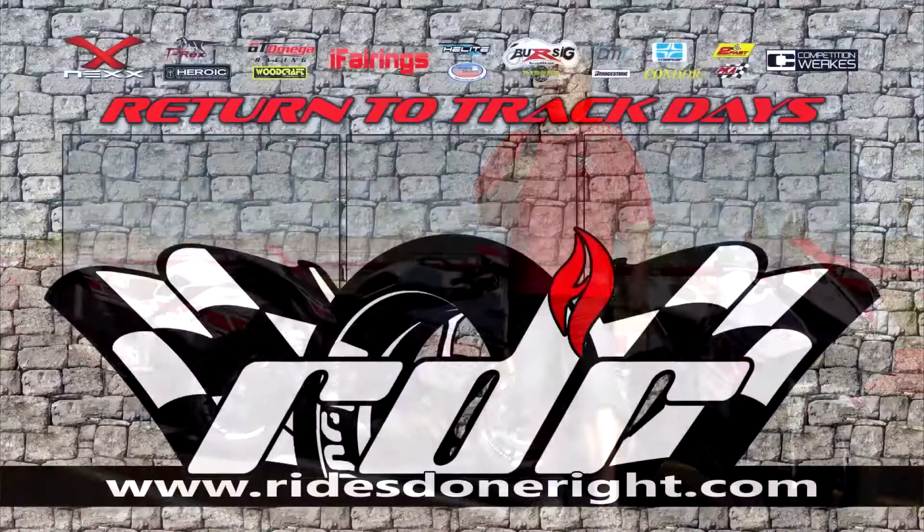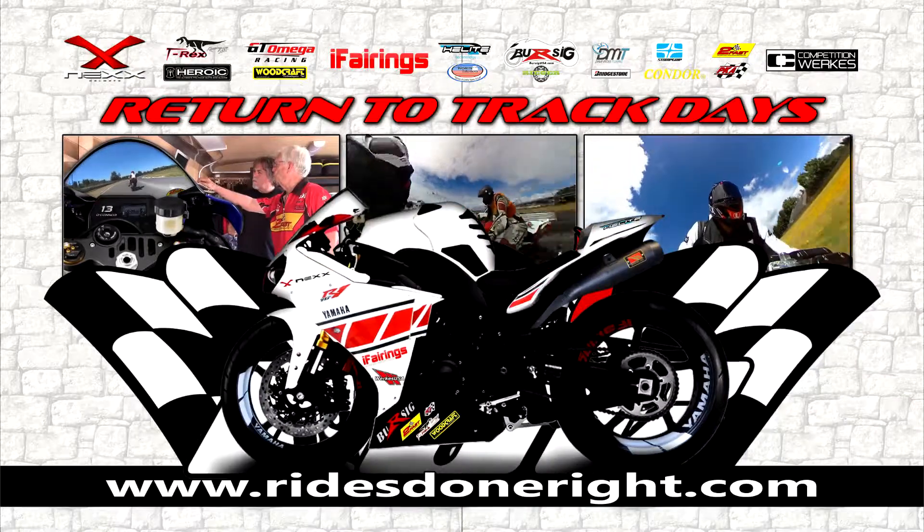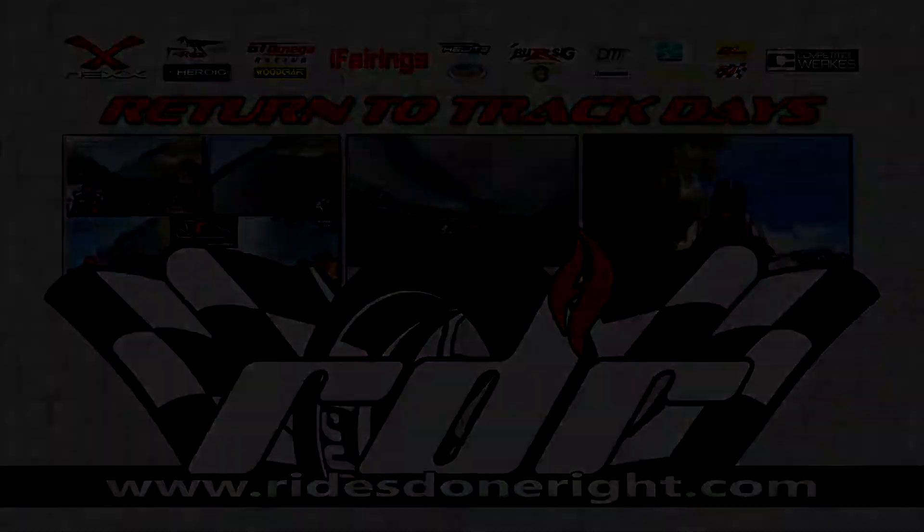Definitely check out T-Rex Racing for your stuff on your bike. We'll see you next time.